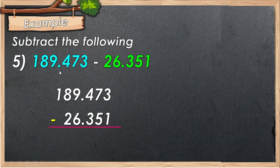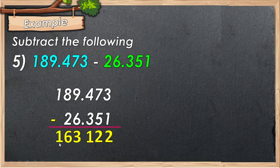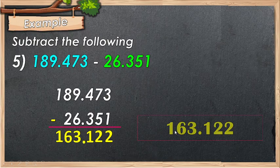For number 5, we have 189.473 minus 26.351. Align the decimal point in column, then proceed to subtraction: 3 minus 1 is 2, 7 minus 5 is 2, 4 minus 3 is 1, 9 minus 6 is 3, 8 minus 2 is 6, and bring down 1. Place your decimal point. The answer is 163.122.